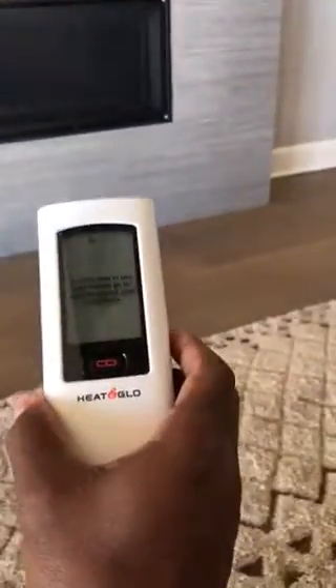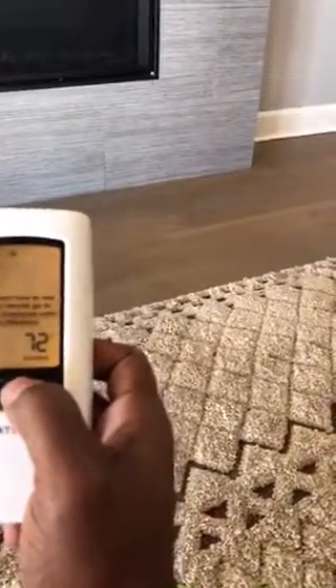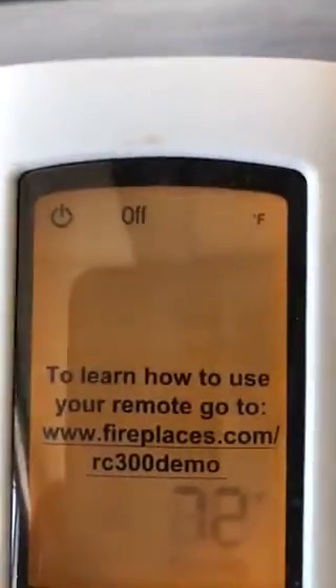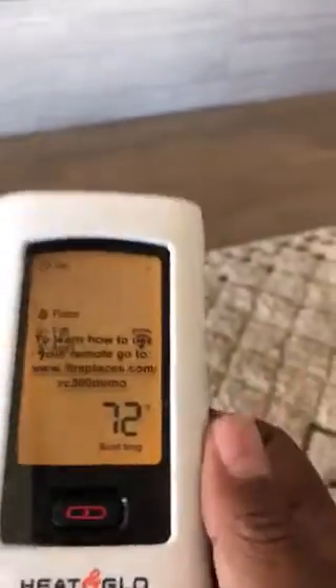To turn on the fireplace using the Heat Glow remote control, press the center button. You will see the screen light up. It's in off mode right now — press it again and it turns to on.